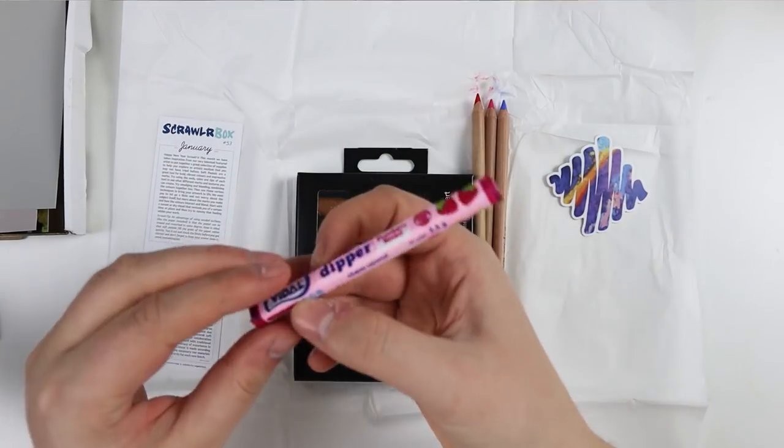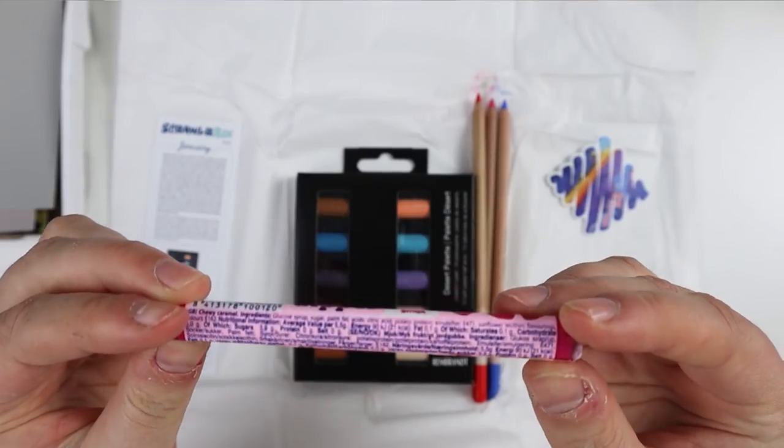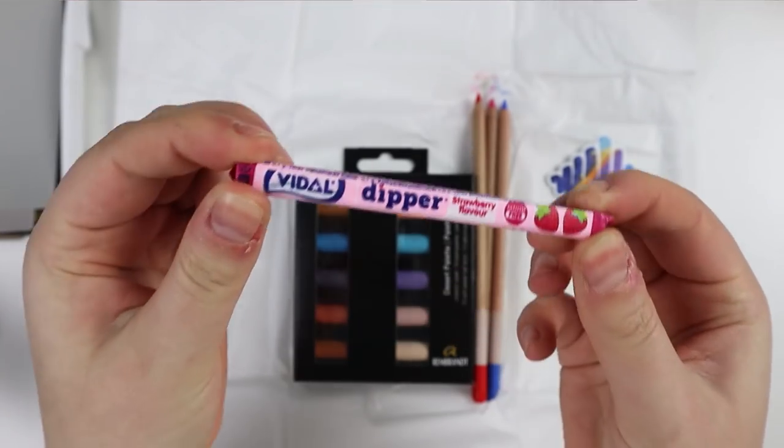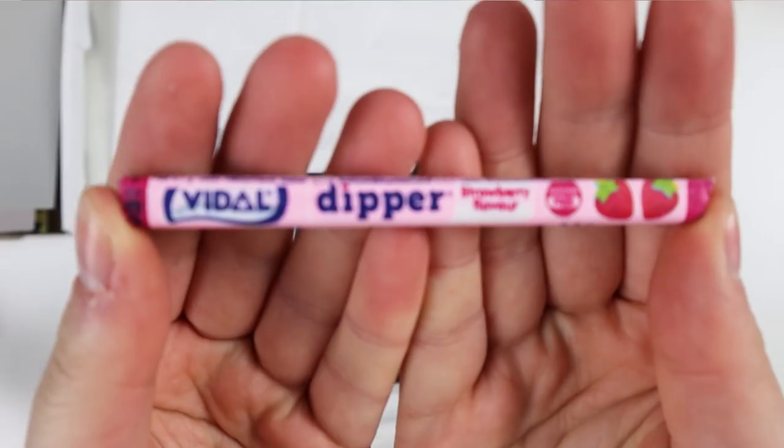There's something else in here — is this candy? I go straight for the candy! It's called Dipper chewy caramel, strawberry flavored. Cool, check that out.